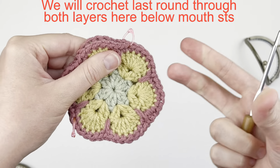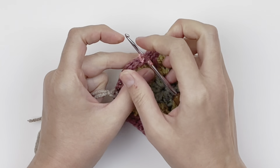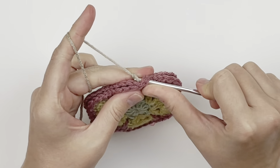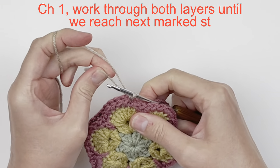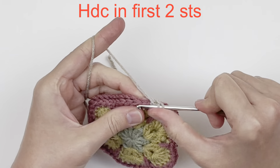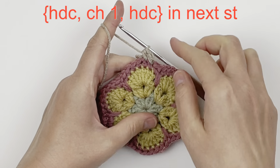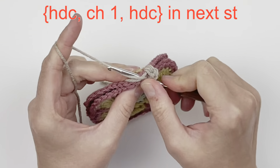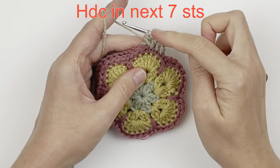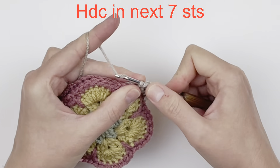We're going to join both through both layers at the bottom four petals. Starting at the first stitch marker, join with a new color and chain one — that won't count as a stitch. Work through both layers until you reach the next marked stitch: half double crochet into the first two stitches, then increase at the corner — half double crochet, chain one, half double crochet all in the same stitch. Then half double crochet through both layers in the next seven stitches, making sure your stitches are lined up correctly.